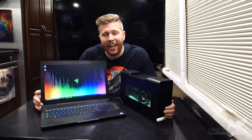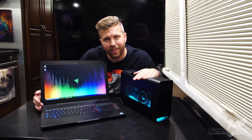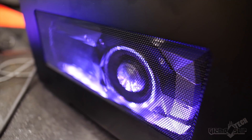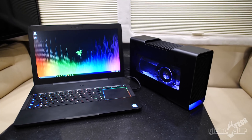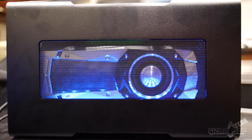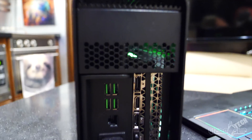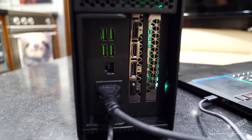Welcome to another episode of Gizmo Slip Tech. Today we're going to talk about the Razer Core V2 — one badass piece of technology. For those who don't know what it is: it allows you to take a GTX 1080 Ti and hook it into a laptop, even as small as an ultrabook that has a Thunderbolt 3 port. That in turn allows you to play high-end games. It also functions as a hub with four USBs, a LAN port, and whatever display outputs your graphics card has.